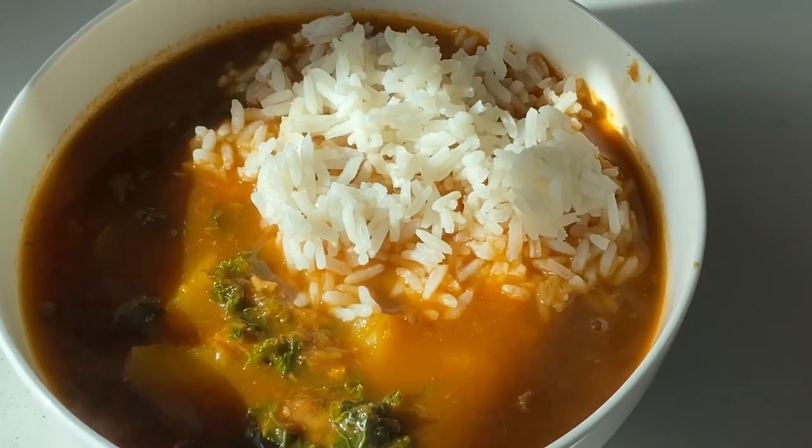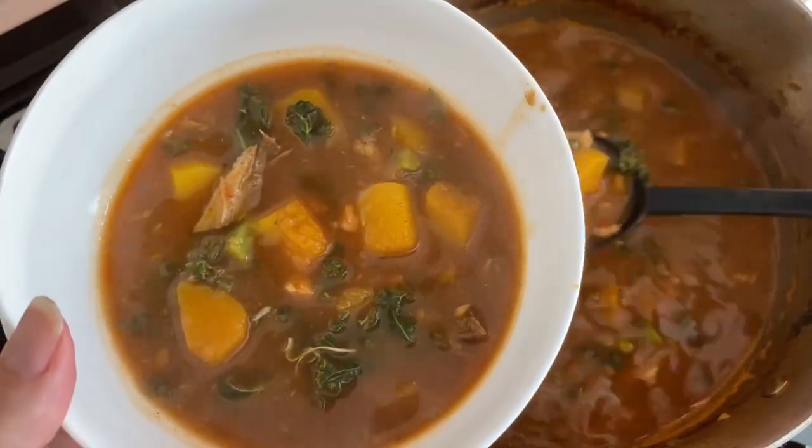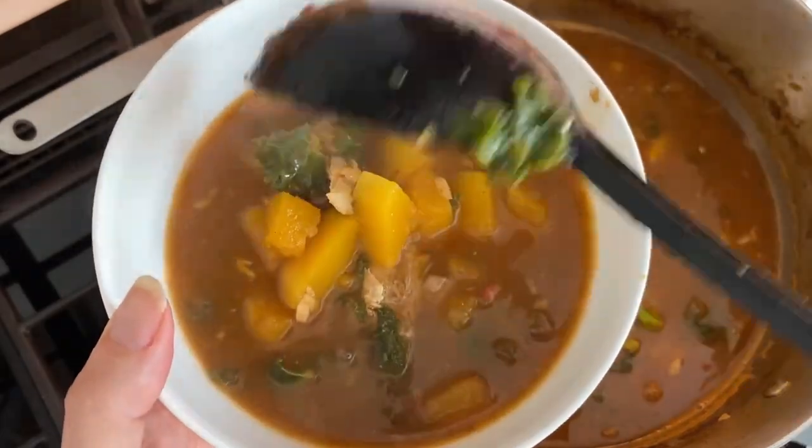Once cooked, soups are a healthy, nutritious one-pot meal on the go that you can have at any time.